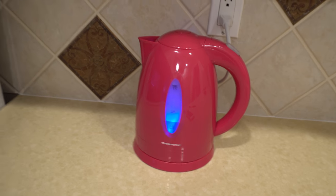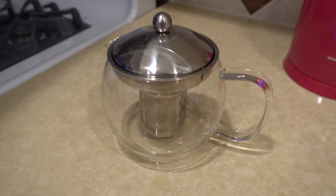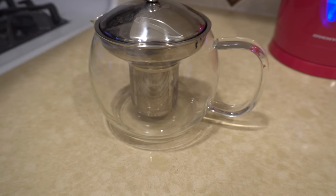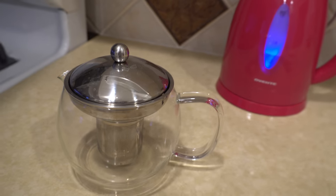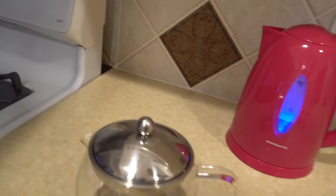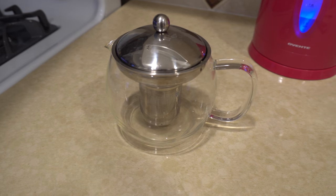I actually haven't had tea at home for a while. This one I just got off Amazon — I normally use it for tea leaves, as you can see, because my old one was for tea leaves. But the jasmine tea I bought is a tea bag, so that's not what I'll be using.